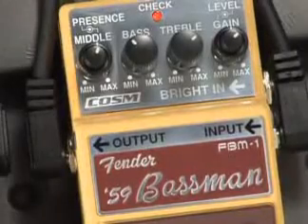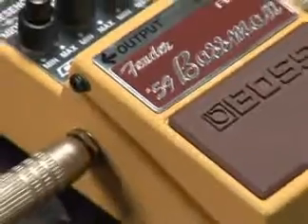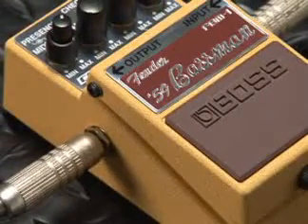It's got controls for level, gain, treble, bass, middle, and presence, just like the original 59 Bassman. There's even a tweed-like appearance to the sturdy metal case. Ladies and gentlemen, let's hear a couple tones.